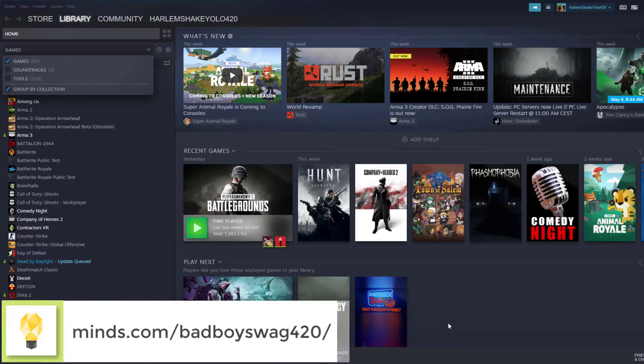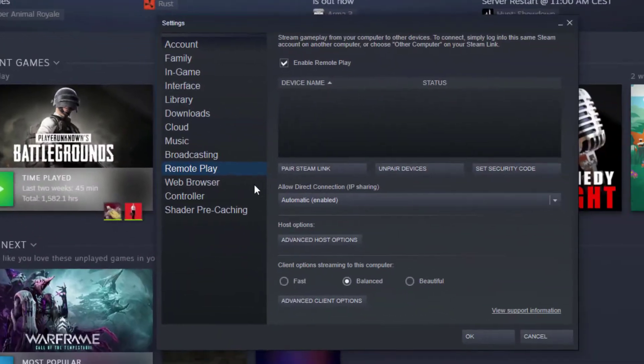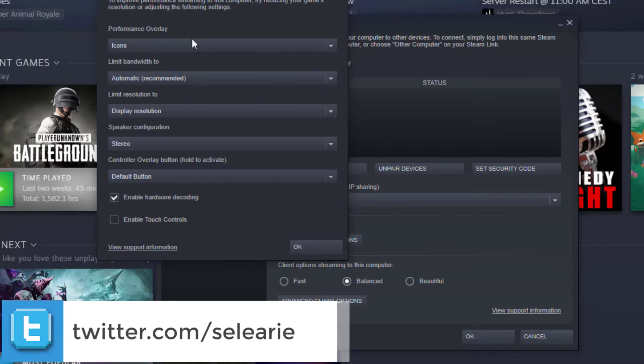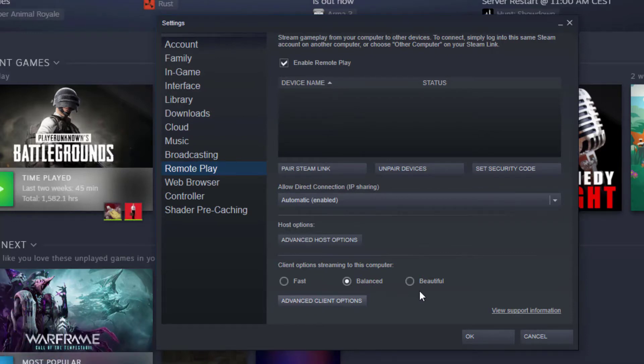I'm going to be using the DeX feature and try to jump into Discord. But first things first — go to the top left corner, click on Steam, go to Settings, then Remote Play, and make sure you enable remote play. Right now I don't have any devices linked to this PC. If you're having terrible results, you can tinker with the advanced settings — switch between client options, streaming to this computer. I think 'balance' is what people have the best results with. Allow direct connection, IP sharing, automatic — I'm just going to leave all this as is.